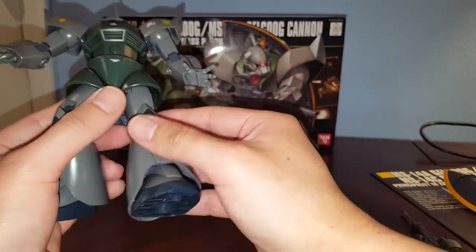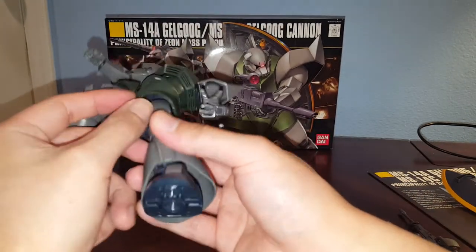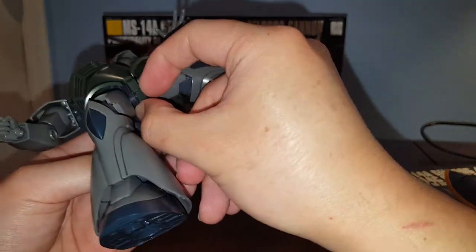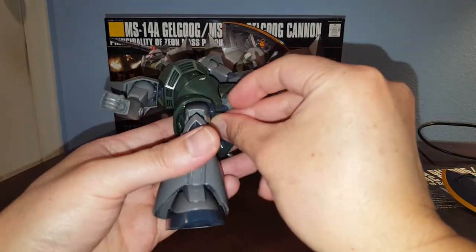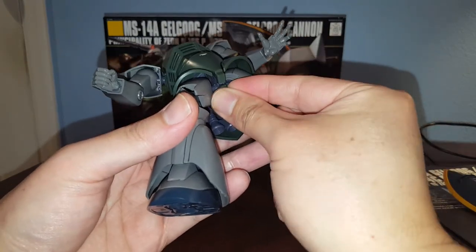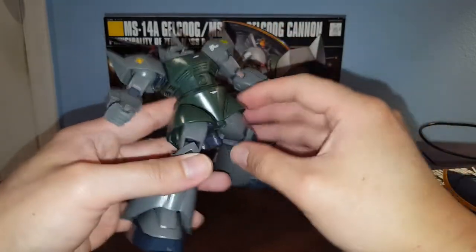At least you can open the skirt a little bit. On the bottom there's also a connection port for an action base — it's a rectangular peg. I'm not going to bother putting this guy on the action base; it's not necessary. He can stand very well on his own, especially in cannon mode.